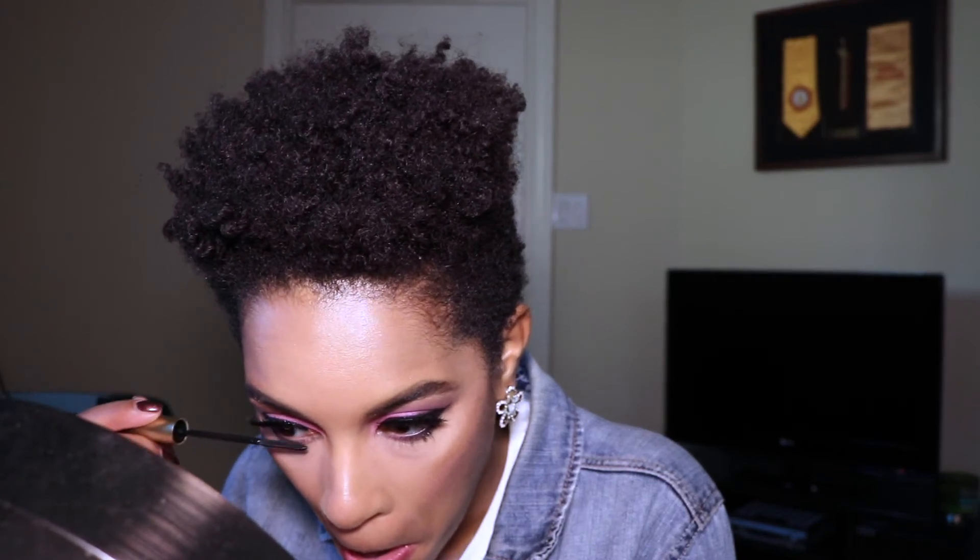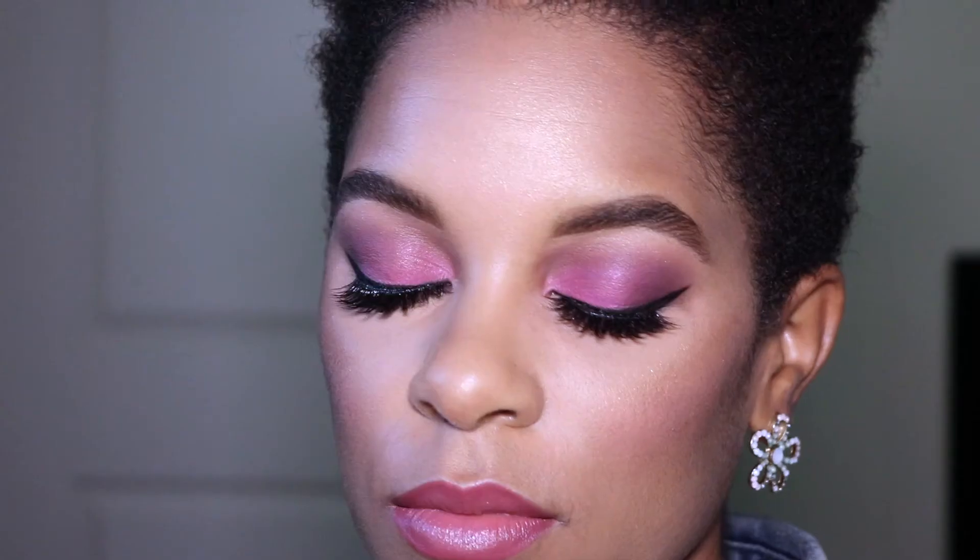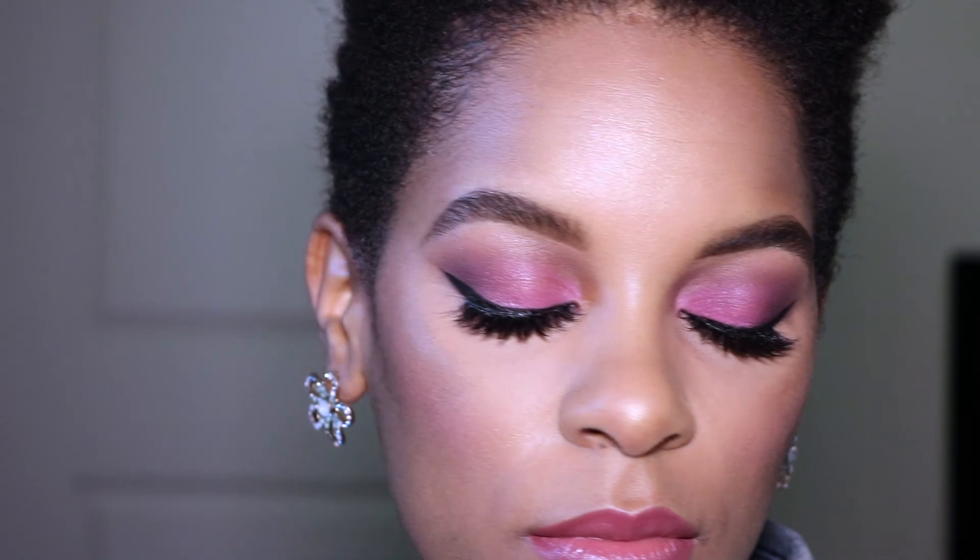Then I apply the L'Oréal Telescopic mascara to my bottom lashes. This look is complete — I hope you enjoy it, and happy Valentine's Day!